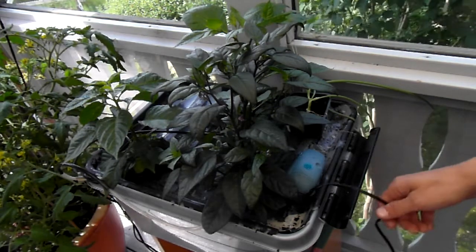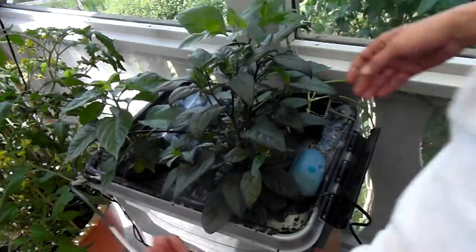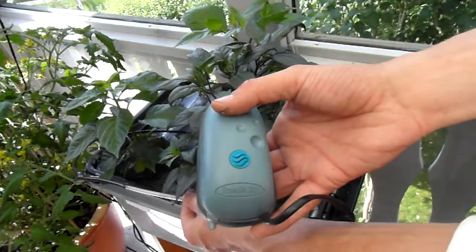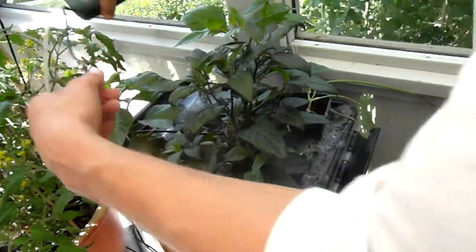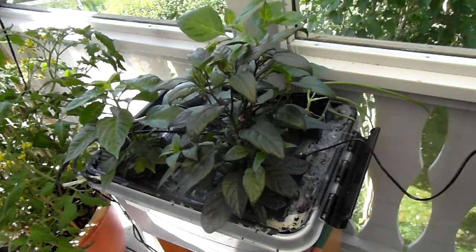My pump died the other day. Here's my hose — I bought a new one. There should be a teardown video just above this on my channel if you want to watch it.